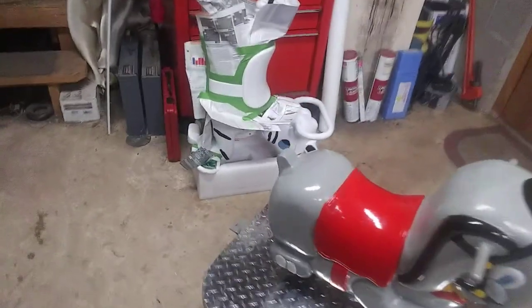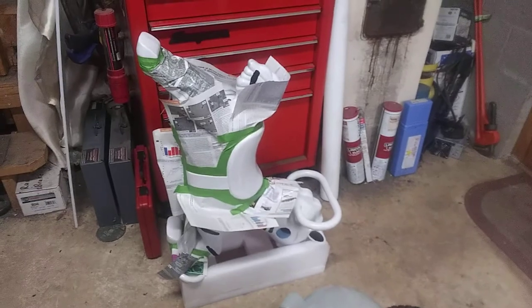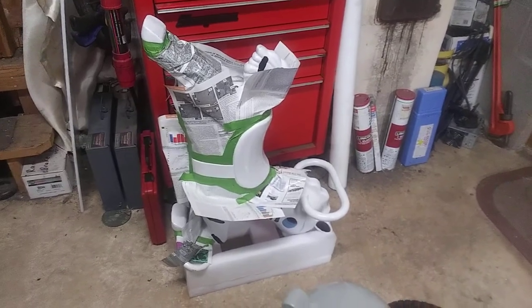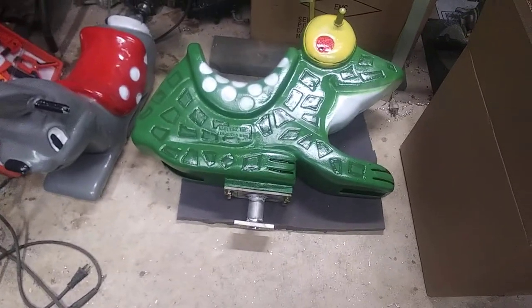And behind it is the zebra. He's all painted up. I have a mask off — I don't know if I'm going to go with a red saddle or yellow, I haven't decided yet. And then there's the frog. He's all painted up and he has his mount.